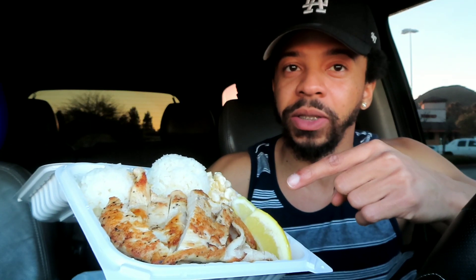Enough talking — let me show you guys what it looks like. It's the grilled lemon pepper chicken. It smells super good — I wish you guys could smell it. It comes with rice and also veggies, but I didn't get the veggies because I don't like the veggies they have here. I got a little bit of their mac and cheese, the rice, the chicken, and of course the lemon to put on the chicken and the rice.